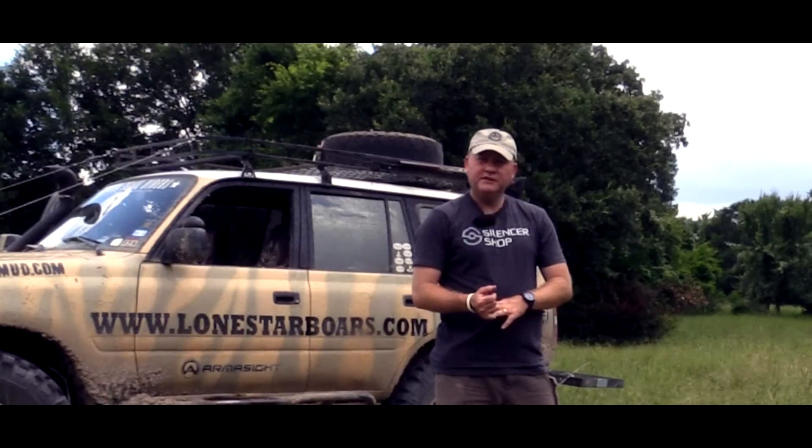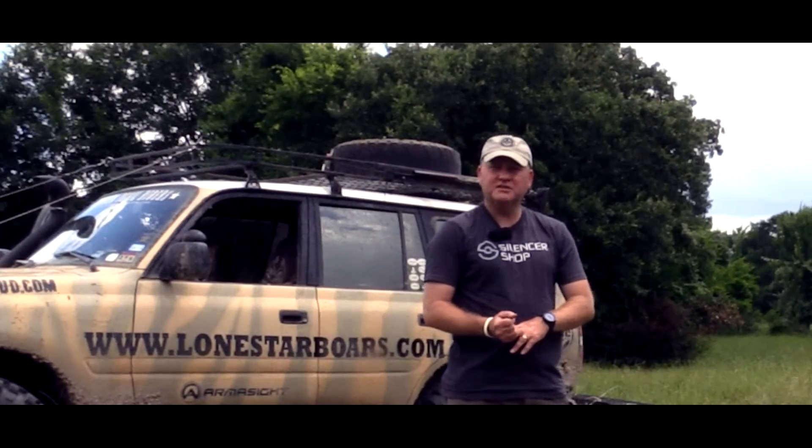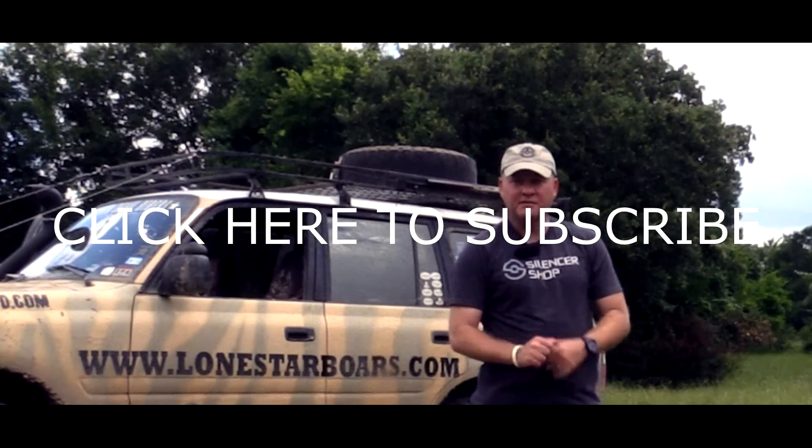Hope you enjoyed the video. Please remember to like the video, and if you have any questions, comments, or suggestions for other videos, please comment below and click here to subscribe to our channel. Thank you.